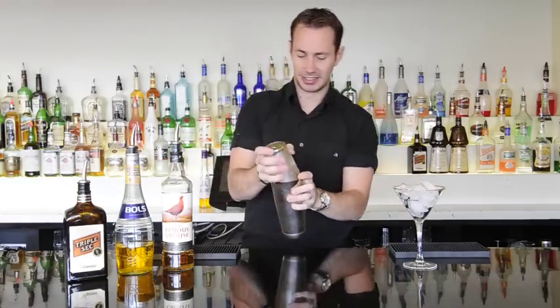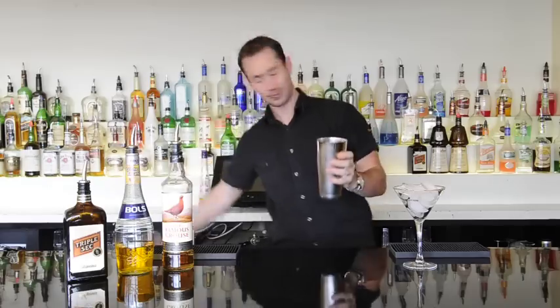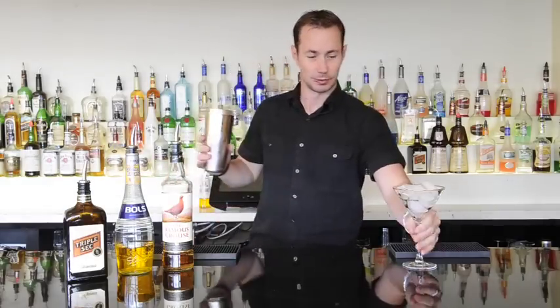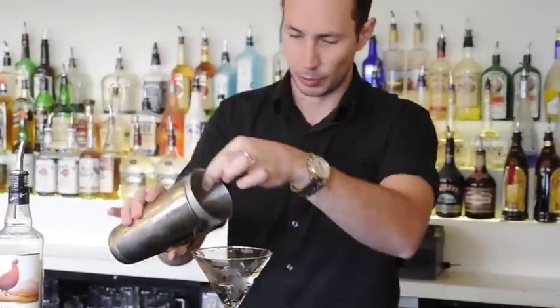It's getting nice and chilled. We'll discard the ice out of our glass and then pour this in.